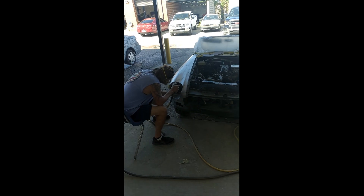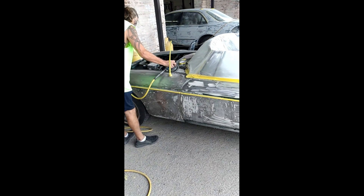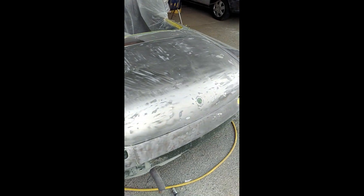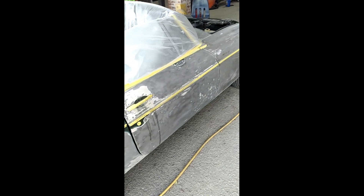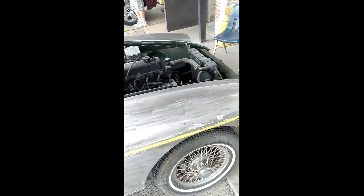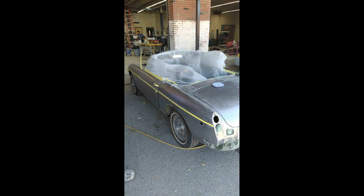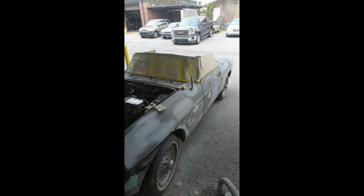The vehicle was taken down to the bare metal. Then the vehicle was sprayed with an epoxy primer and block sanded to make sure we had as straight of surfaces as we could get.